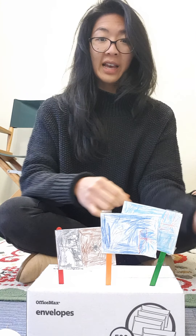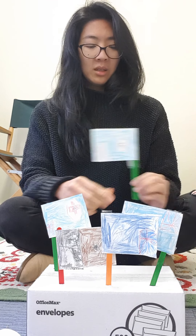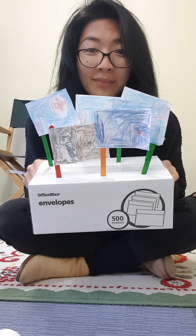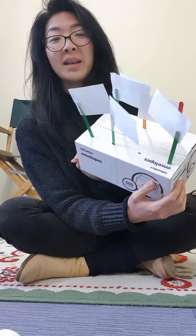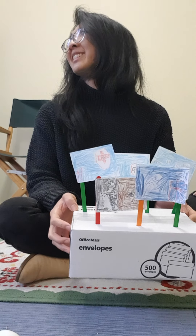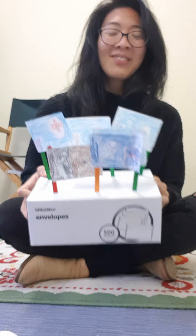It's okay if the flags overlap. We just want to make sure that our flags can stand. And there you have it! But there's one more — you need to make one more. Once Ashton makes his last one, he's got a hole to put that flag in. Yay! And that's how you make a flag stand. Enjoy! Bye!